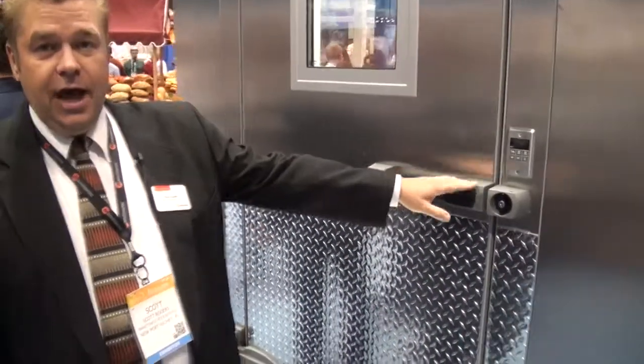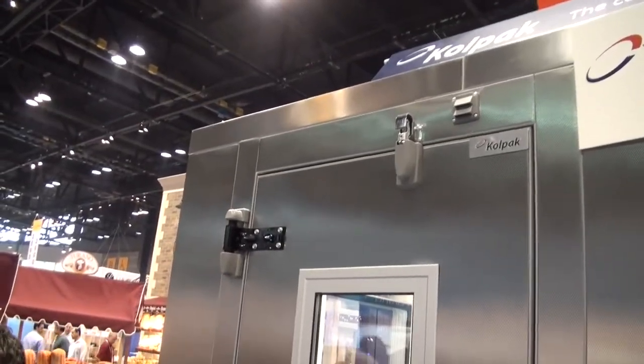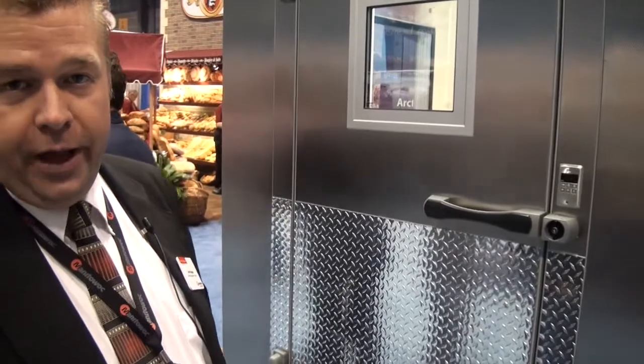The Colpac standard hardware package includes your handle, your lock, a spring door closer, and adjustable hinges as well. So if you don't request any specific hardware, the standard hardware you see behind me is what will be provided from Colpac.